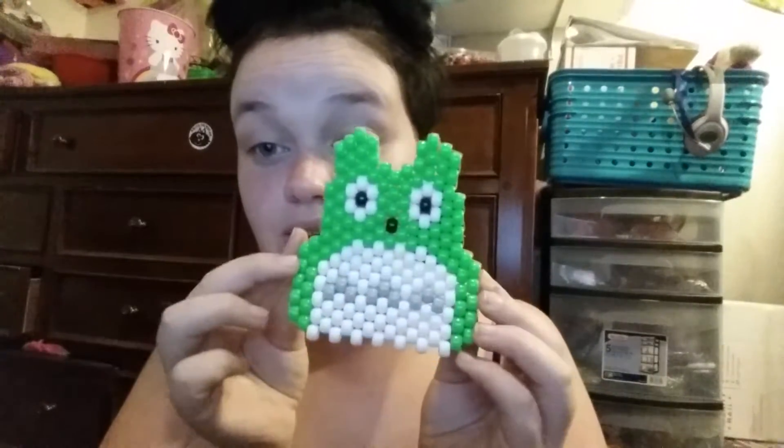I have gloomy bears with the heart in the middle, this baby gloomy bear from Andrea, and this green Totoro also from Andrea.